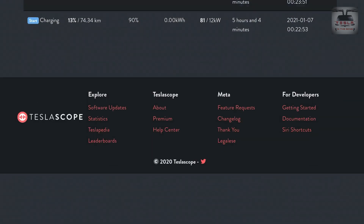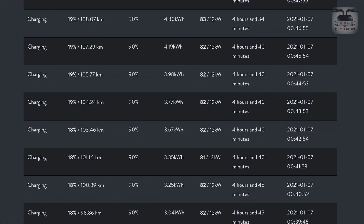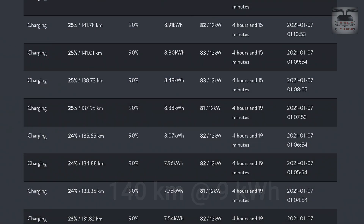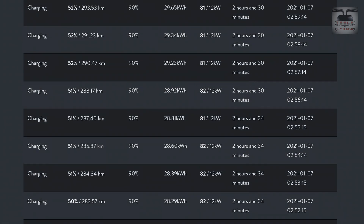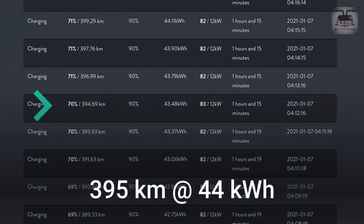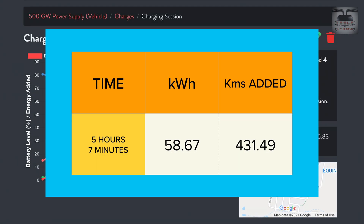As you can see, we started at 13 percent. I'll scroll through this TeslaScope page and stop at important milestones. At 25 percent state of charge, we've added about 140 kilometers. At 50 percent, we've added 280 kilometers — you can also see the kilowatt-hours, which helps you determine the cost. In my case it's just one dollar, but your rate may vary. At 70 percent, we've added about 395 kilometers. This session lasted 5 hours and 7 minutes and added 58.67 kilowatt-hours — use that number to calculate your cost based on your rate.